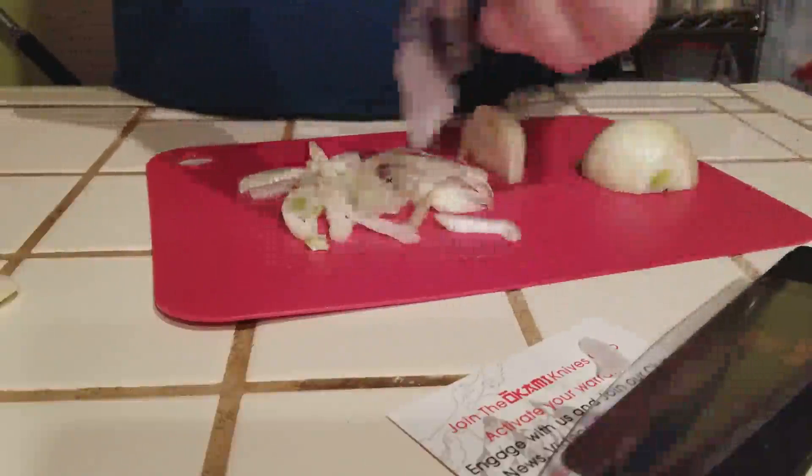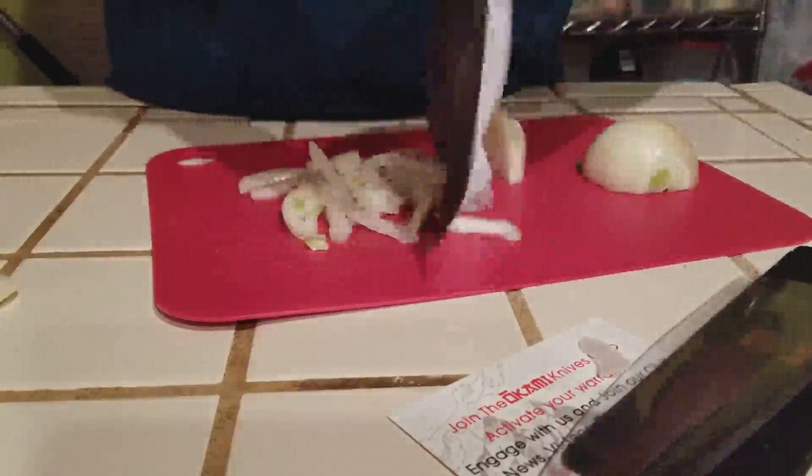Just give a quick wipe down here. But yeah, I hope you enjoy the video review on the Okami 8-inch chef knife.